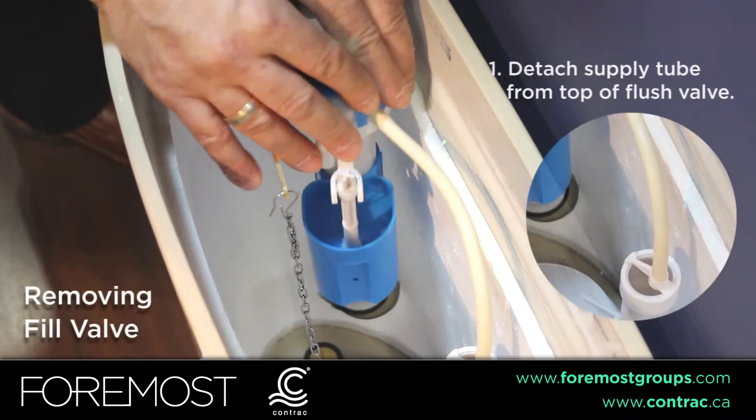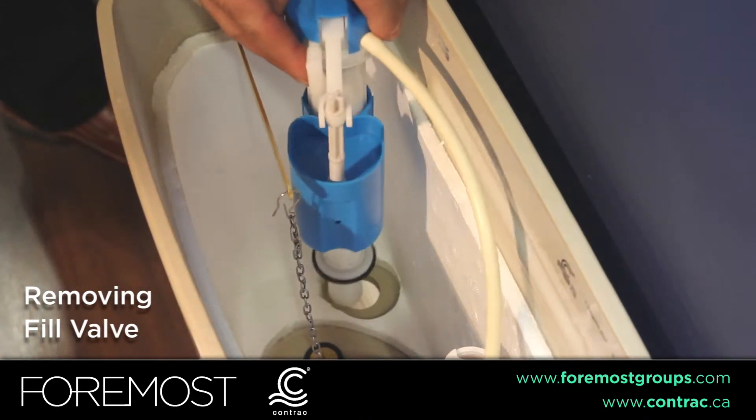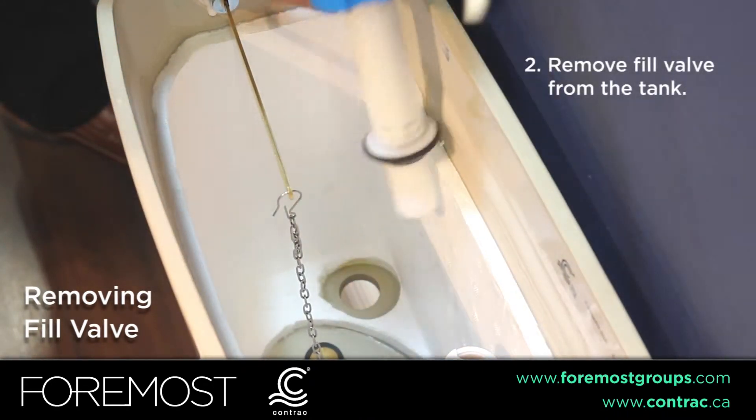To remove the fill valve, detach the supply tube from the top of the flush valve. Then remove the fill valve out of the tank.